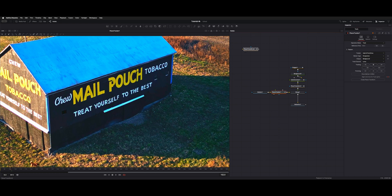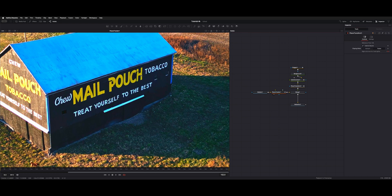Next we're going to add the background. Instead of painting over, I just chose the background tool right up here on the toolbar. Click it, it'll add a background. You can double-click and I used the picker tool, went over to the side of the barn, picked the color, and hit OK.